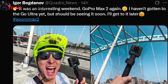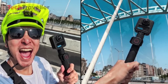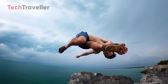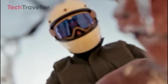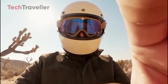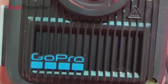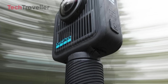Thanks to leaked images from Igor Bogdanov, we're getting a first look at a camera that could seriously shake up the world of 360 action filming. GoPro officially teased replaceable lenses — if you scratch or crack your lens during a wild adventure, just swap it out and keep shooting. Plus, the MAX 2 has visible cooling vents on the front, meaning it can stay cool even during long shooting sessions.